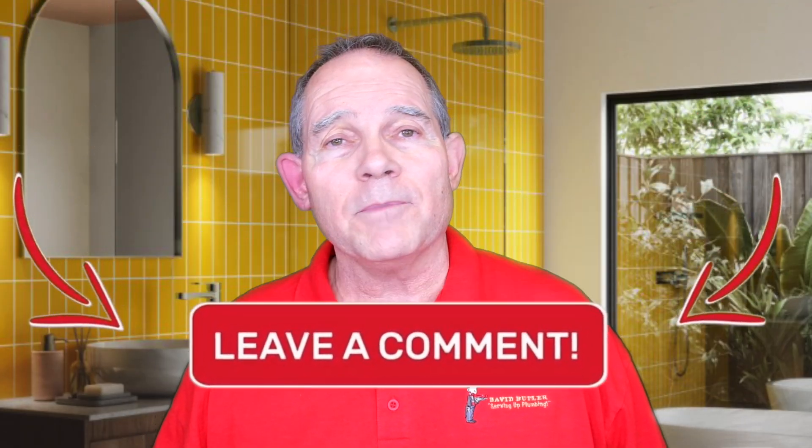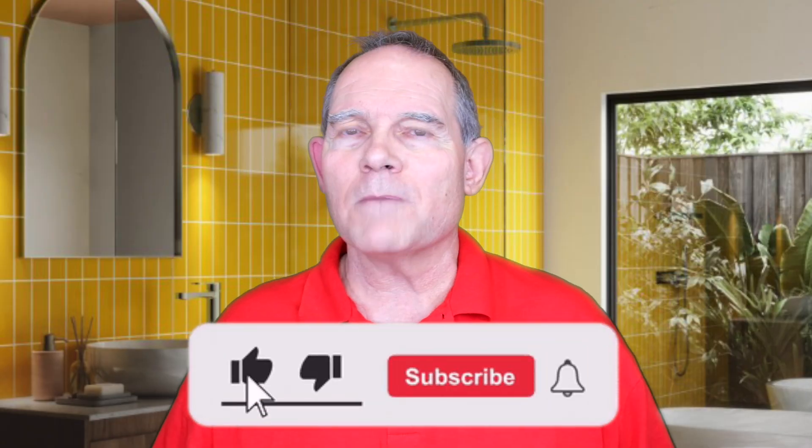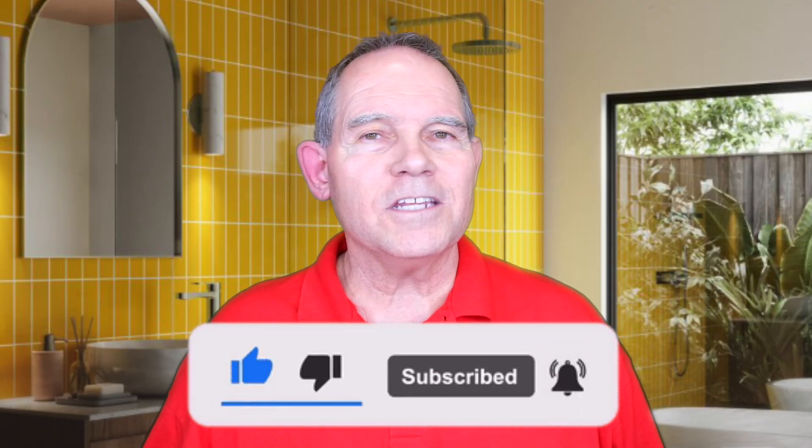A lot of information about electric tankless, right? If you have an all-electric home, it may be an option for you. Hope you've enjoyed this video today. If you have any questions, please let me know in the comments and let me know any information you might have about electric tankless experience that you've had. Make sure and hit that subscribe button, give me a thumbs up if you like this video. Look forward to seeing you next time.